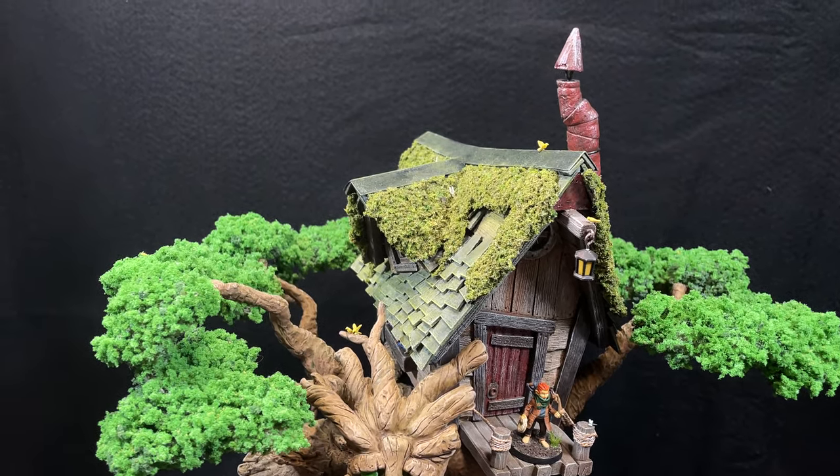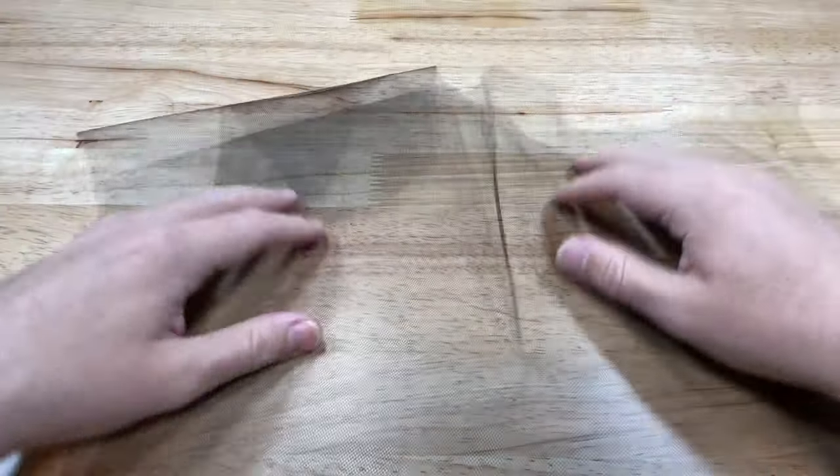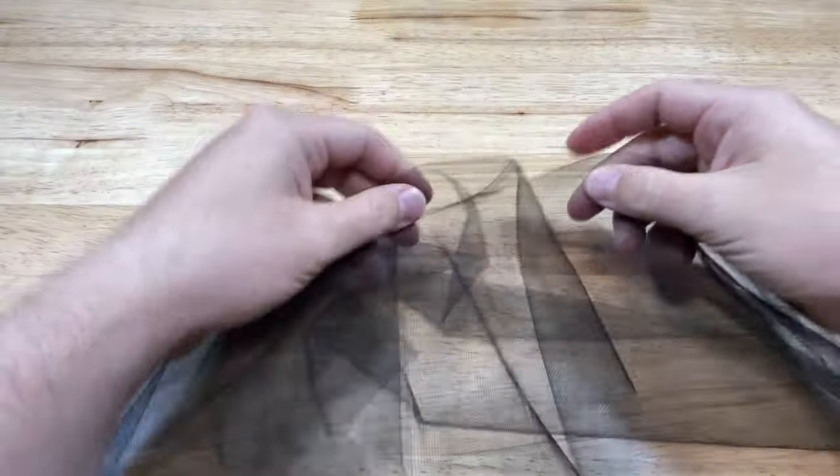When I was researching how moss roofing was done in the real world, I learned that they often use chicken wire to attach the gathered moss to. So to mimic chicken wire, we'll be using a fabric called tulle. You will want a dark tulle for this, so I recommend using black.